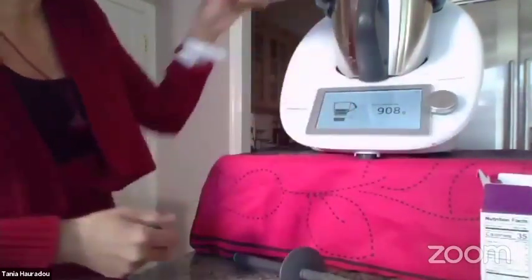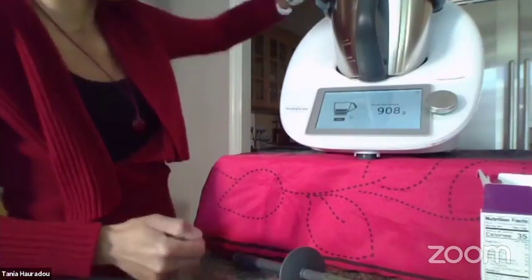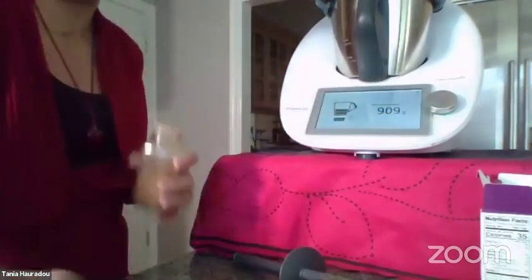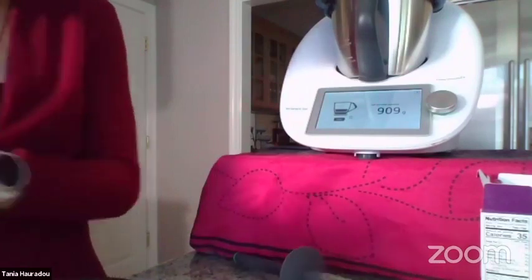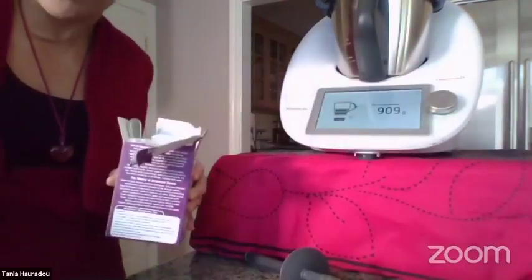I'm going to add a little bit of cinnamon. Same for the cinnamon — you do it depending on your taste. The recipe asks for 5 grams of sugar.